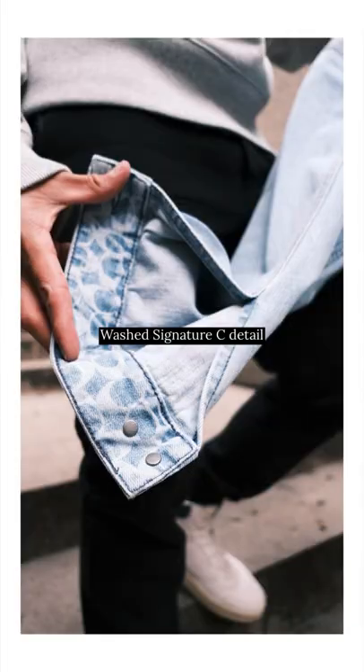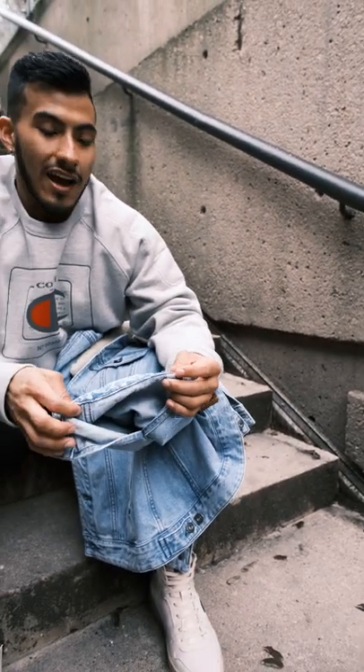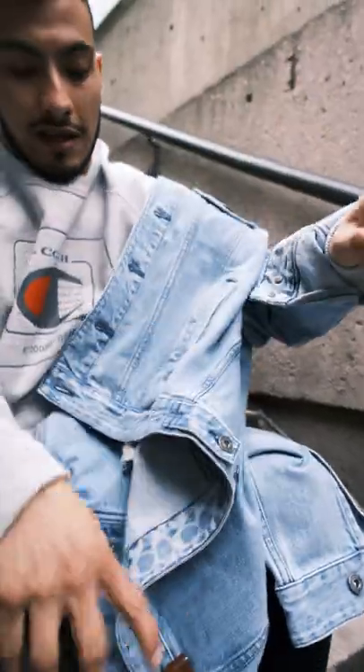I really like the details, for example the zip coach detail — I really love that. So I will wear it open, and I'll show you how — just like that, and then you see that on the inside here too.